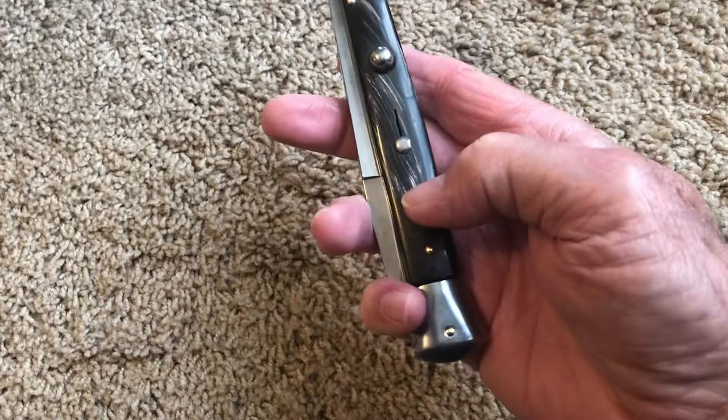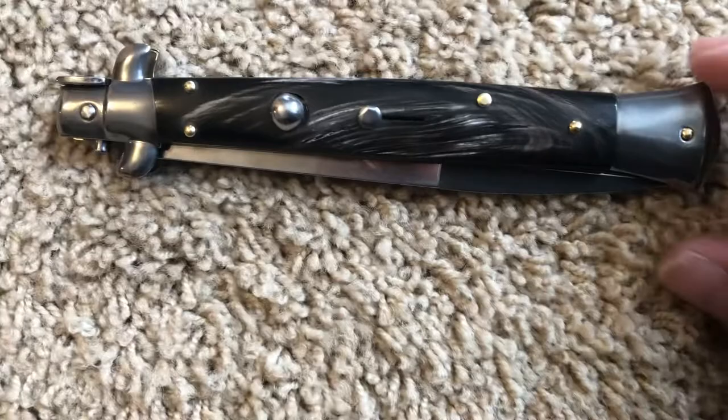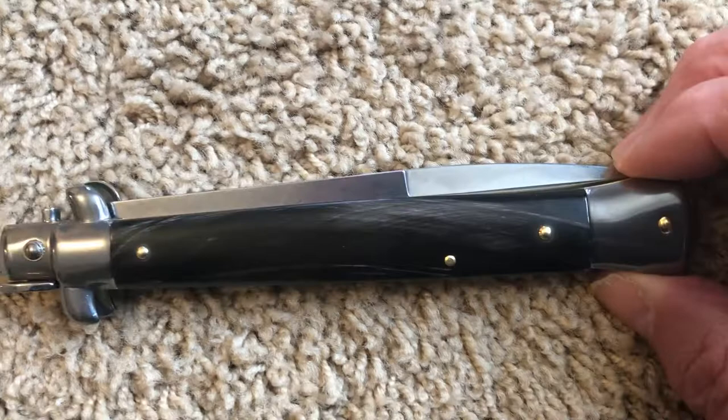Push it up here in the lock position. Okay, there you go YouTubers. Give me a like and subscribe if you want. Thanks for watching, I'll see you next time.